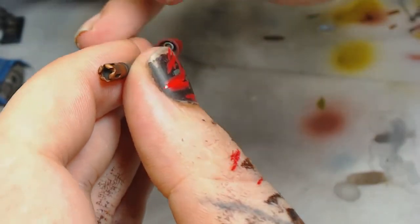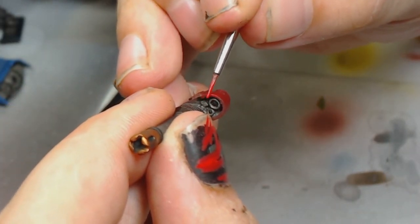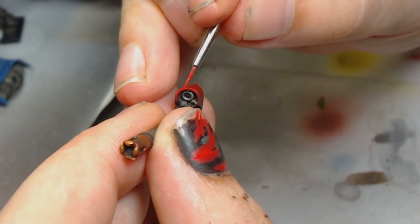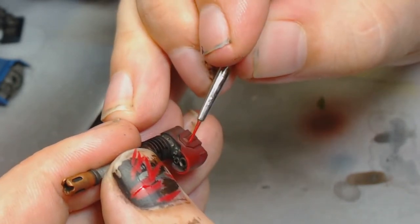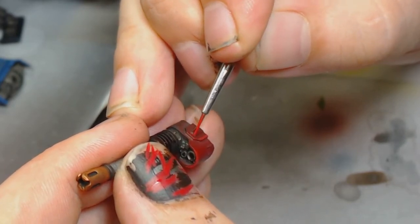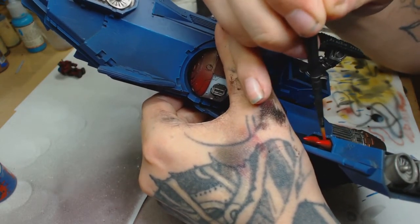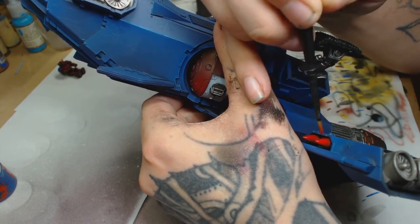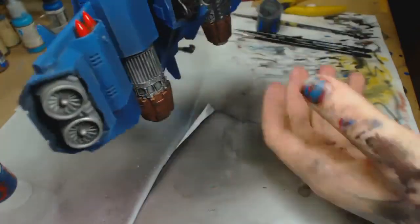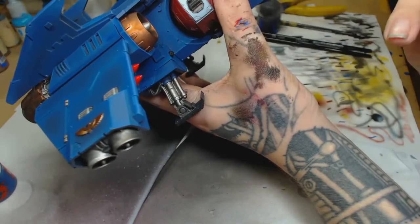For edge highlighting this red, we're using Wazdakka Red. For a dual edge highlight, use Wazdakka Red mixed about 40% with Reikland Fleshshade — it doesn't make the colour pink but acts as a pretty good highlight. Mephiston Red was then watered down a lot to almost a wash and used to glaze and build up the colours on the end of the rockets. That'll take about two to three layers to get looking smooth.